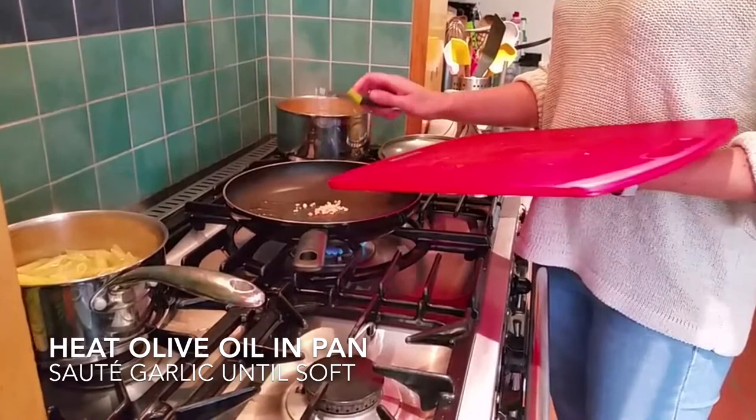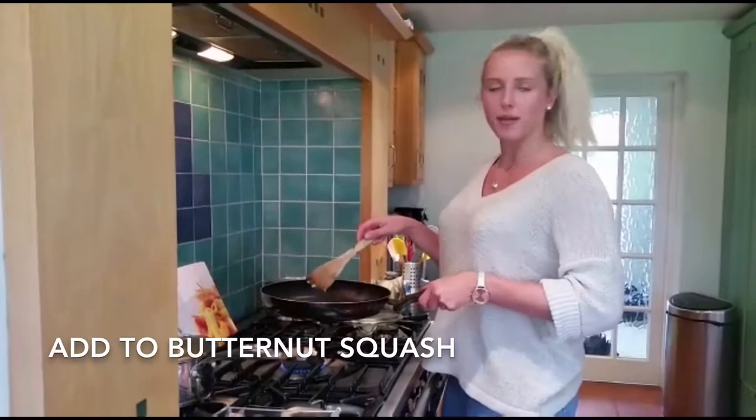Then goes the garlic. The garlic is now in the frying pan with some olive oil, and I'm going to add it to the butternut squash which I have drained.